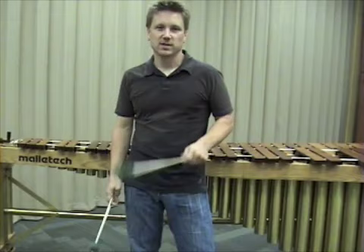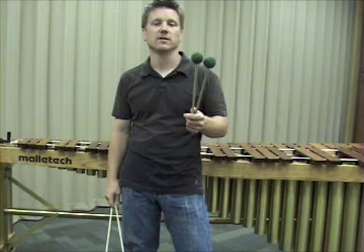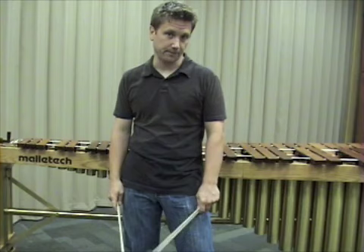Hello everybody, welcome to Percussion Axiom TV. I'm your host Tom Burrett and I apologize for being gone for almost two weeks now. I've been busy at work doing some video stuff actually.